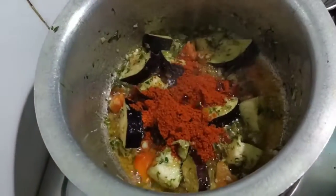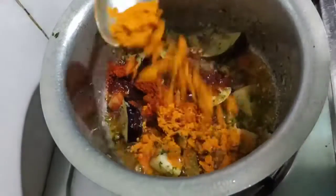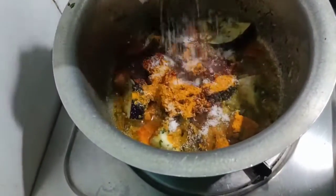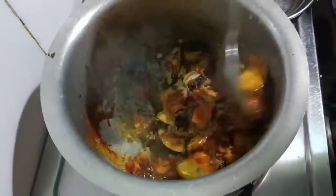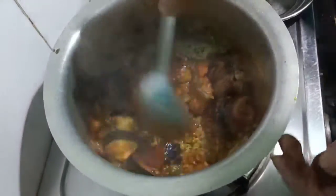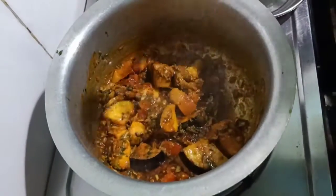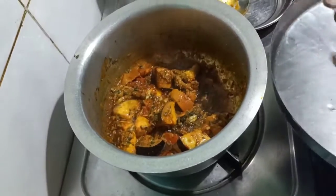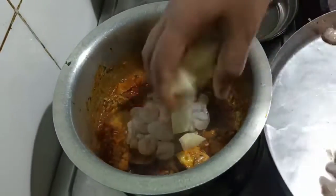Lamb and curd. Okay. Meat. Don't put it here. It's cold and even butter.